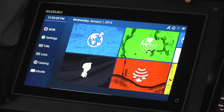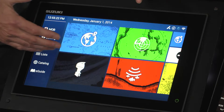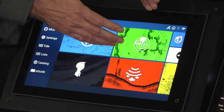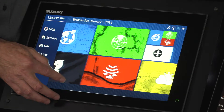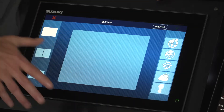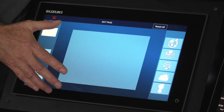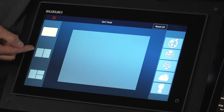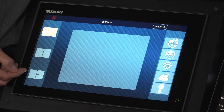Going back to the home page, the goal is to put engine data next to the chart so both can be seen at the same time. Sliding over to the options and selecting the plus button gives access to page customization, with options for full screen, dual screen, or three panels on one page.